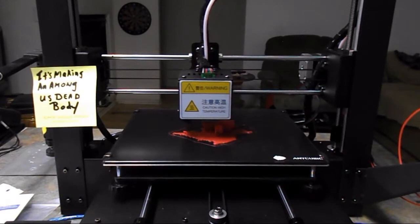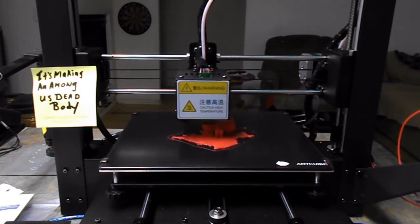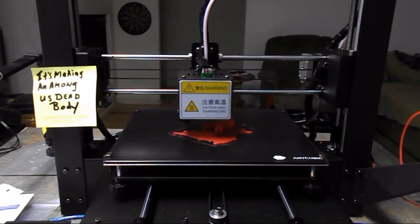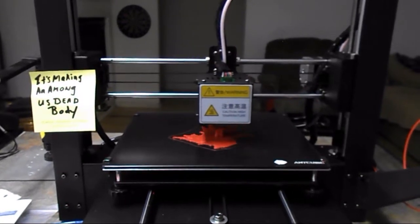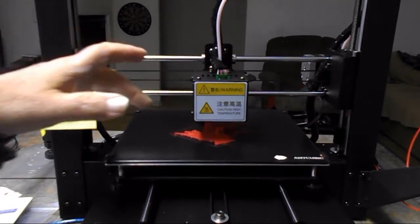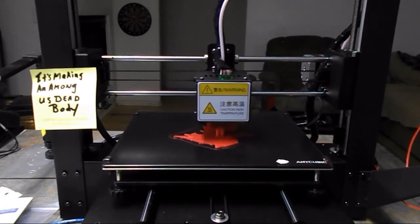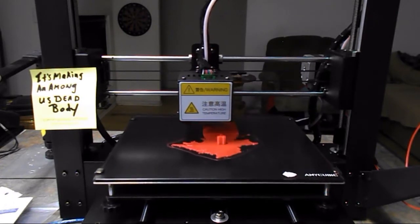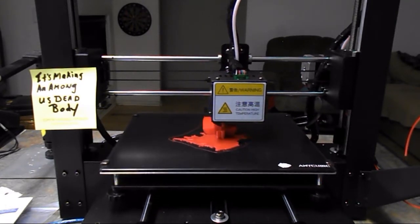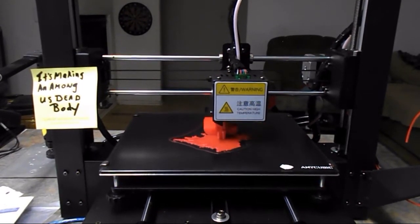Unfortunately, this is only going to be about half done. It's one of these Among Us dead bodies. I'll have to redo the program after I get more filament — it's on the last strand right now, and it's only 47% done. We're an hour and 33 minutes into it. There are the two legs down below and the exploded head is up here, so it's got to fill all that in. Apparently it does the legs first, then comes back up and finishes off the rest. Well, it won't have enough to do that, so I'm just going to let it run out and do as much as it can.